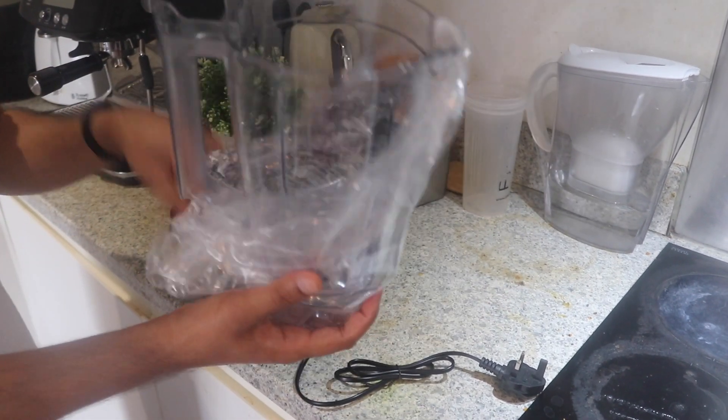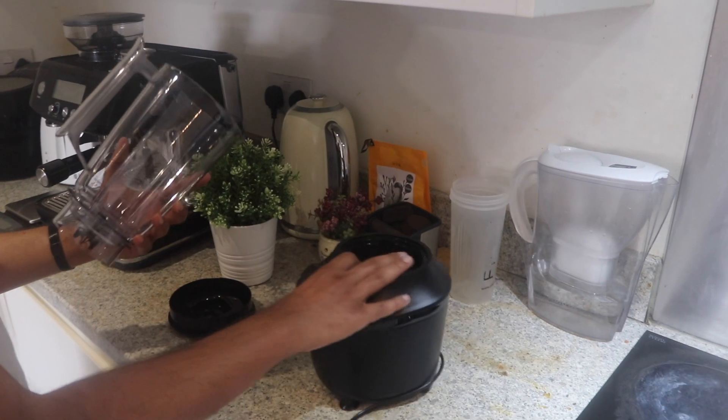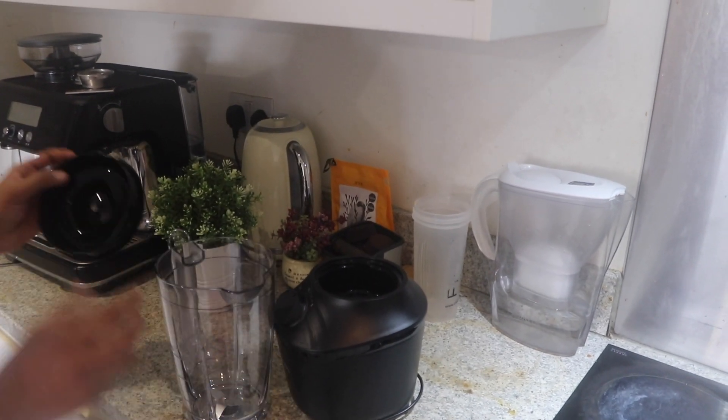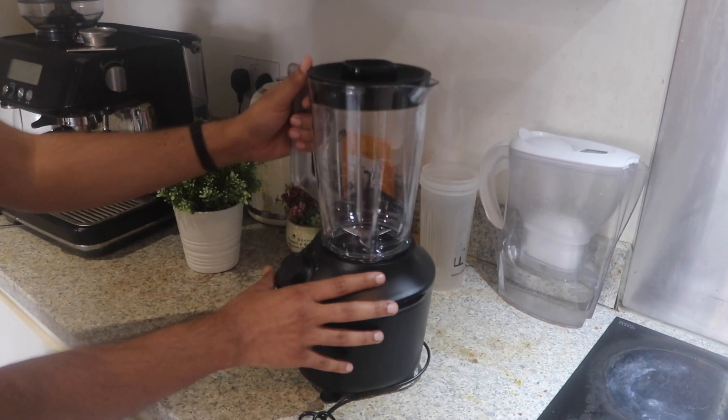I am impressed by how securely this was packaged. I thought this might be a glass jug, but it's made of plastic — very lightweight and it feels reasonably well made.